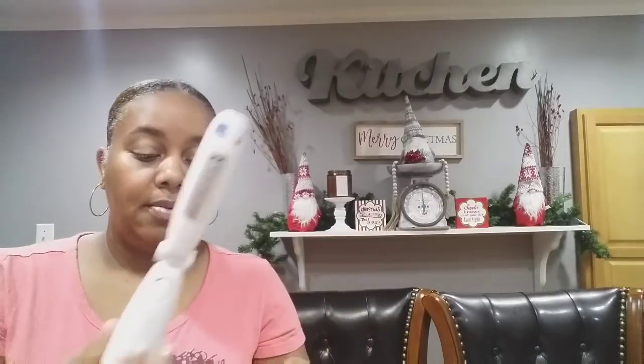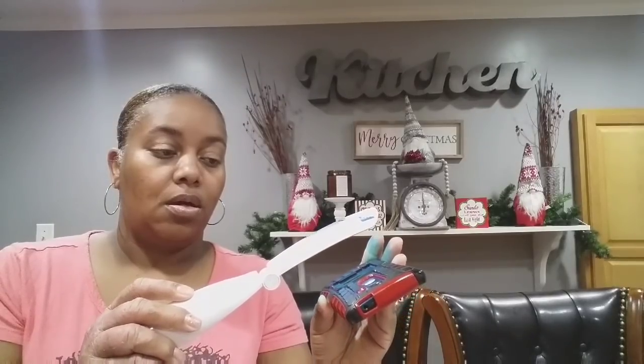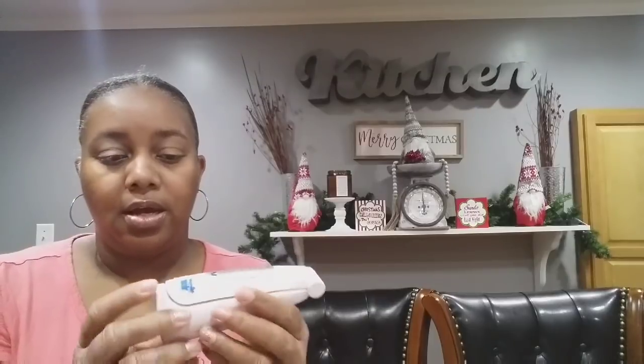I'll do it again on the bag — and I guess the back is sanitized too. That's basically how this little wand works. When you're done, press the power button to turn it off, fold it back up, and put it back in the packaging or wherever you want to store it.